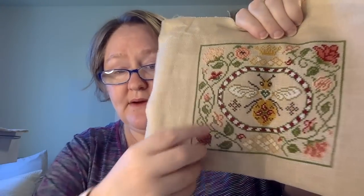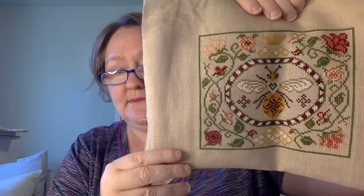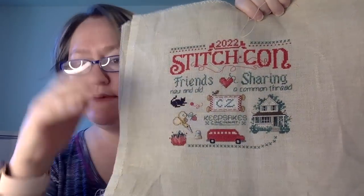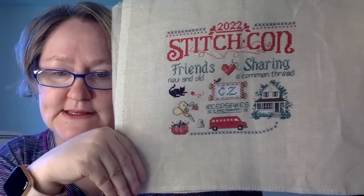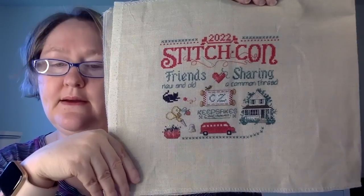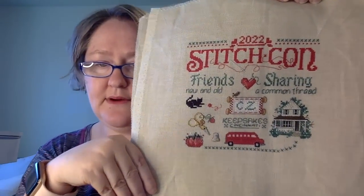This next one you've also seen recently — the blue flower. This is Tudor B. I want to finish it as a pillow, but I have to put in his little leg that I forgot. So that's what I need to do before I can finish it as a pillow. Then I have StitchCon 2022 — I'm not sure how I'll finish it yet, but I'll figure that out. It's a cute little commemorative piece.